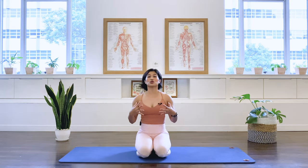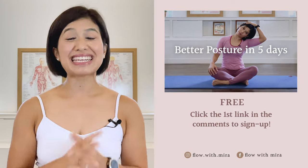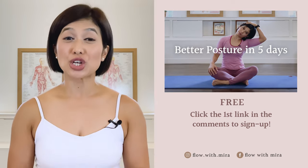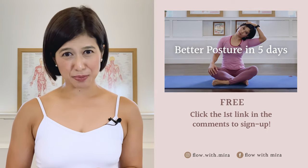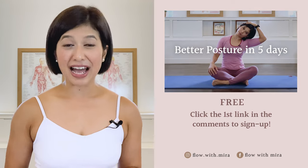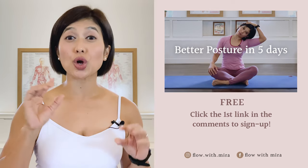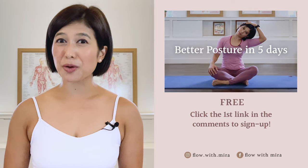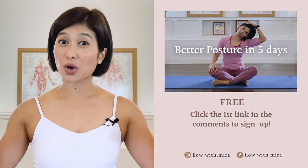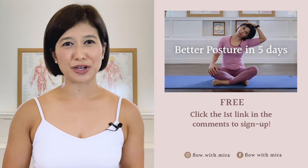That was five exercises to strengthen your core. Repeat this two more times for a full core workout — rewind the video and start all over again. Congratulations on completing the class. Well done. I'm Mira and I'm here to help you look and feel your absolute best through Pilates. If you enjoyed this video, you'll love my free Better Posture in 5 Days program — click the first link in the comments and sign up. I'll instantly send you a daily email with a 15 to 20 minute workout each day to open, stretch, and strengthen your posture. Don't forget to like, comment, subscribe, and turn on notifications so you don't miss any of my free Pilates videos. See you in the next class.